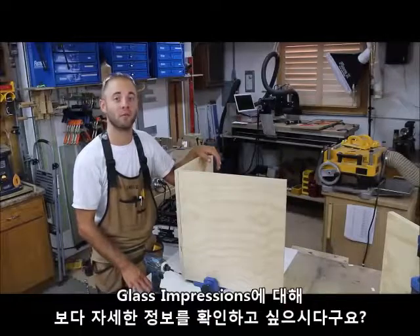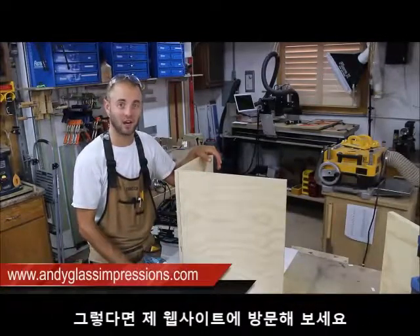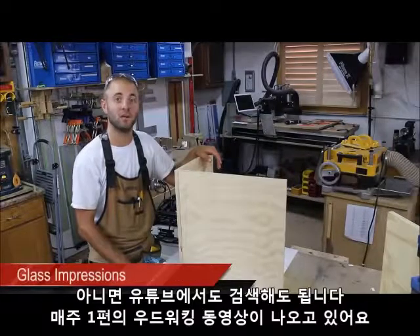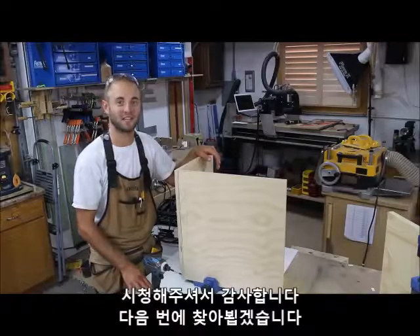If you would like to know more information on Glass Impressions, I encourage you to visit my website, AndyGlassImpressions.com or search me on YouTube, Glass Impressions, as I release one woodworking video each week. Thanks for watching, see you next time.